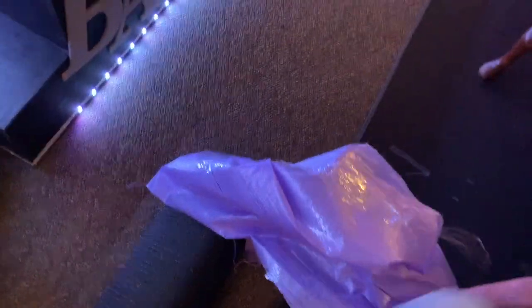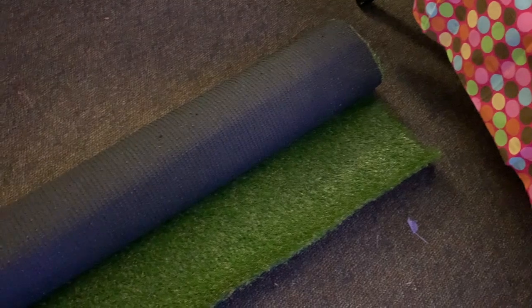I just took the paper off this carpet, so now is the time to see what it looks like. I thought it was going to be greener.